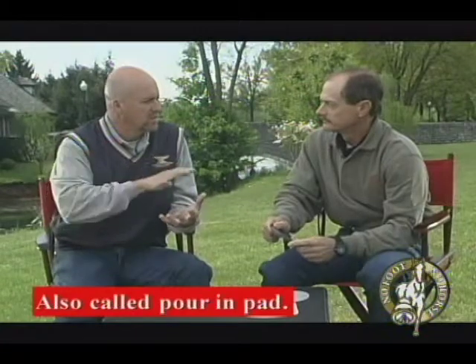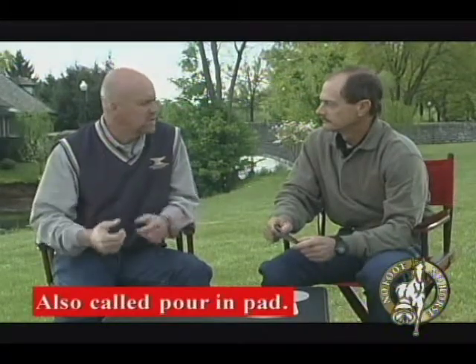I've also seen liquid pads — you shoe the foot, squirt the liquid in, hold it up, and it sets up. Is there an advantage or disadvantage of that over something like this? They're a lot more shock absorption. They support the whole bottom of the foot and distribute the weight equally across it. They stick right to the sole of the horse's foot and don't allow any debris to get in there. They're not as economical, but they're quick. And a lot of times they provide enough support where some lameness issues are solved that way.